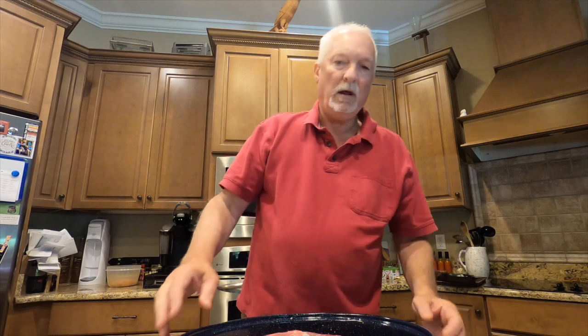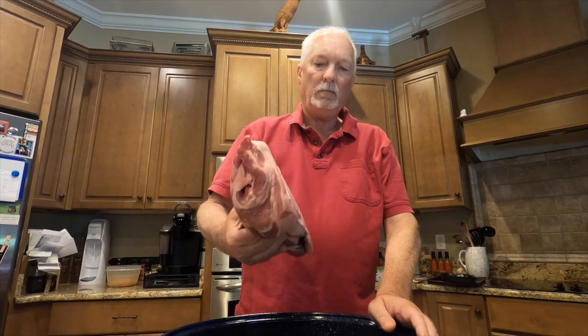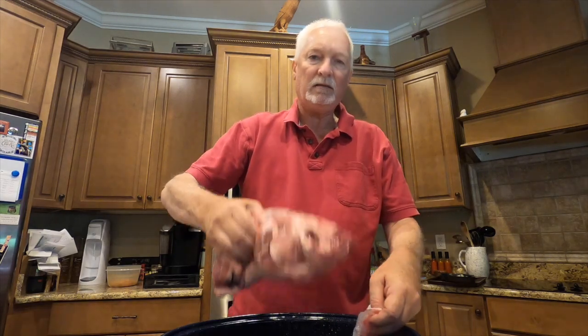This is Old Wood coming to you from the kitchen. Today we're going to make some homemade bacon — in fact, you call it buckboard bacon because we're not going to be using belly meat from a pig; we're going to be using Boston butt. This is my third time doing this, and I thought some of y'all might enjoy it. On top of that, it's much cheaper than store-bought bacon, so it's well worth doing.